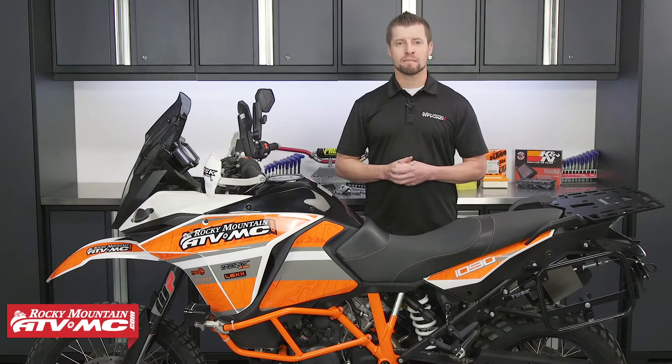Hey guys, Steve here with Rocky Mountain ATV MC. Today I'm going to show you how to change an air filter on this KTM Adventure R.